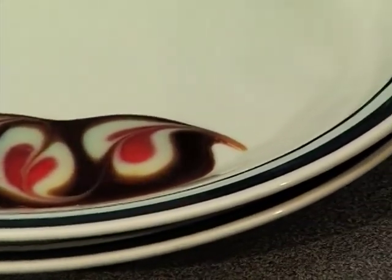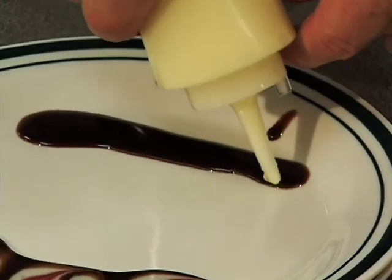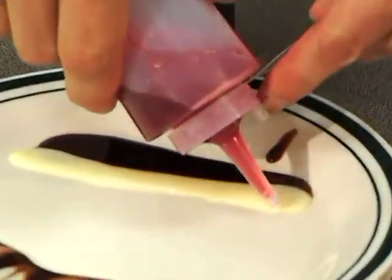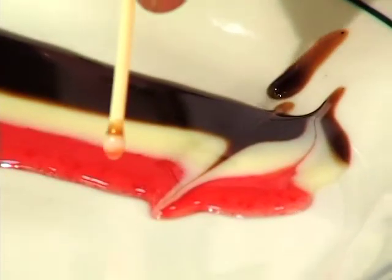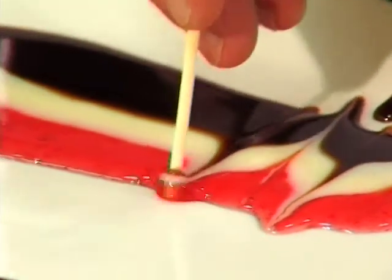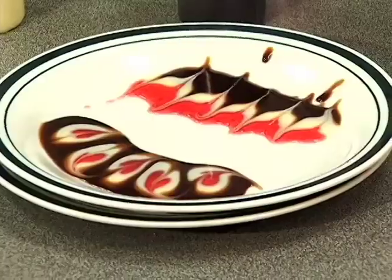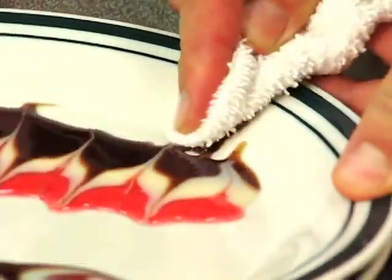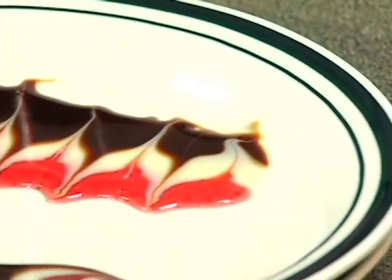Another one that you can do is just make your lines, then you add a white and then some red, and then you drag your sauce a different way. Before the presentation, see how I spilled on the side — just take a clean towel and make sure you wipe that clean so you will have a beautiful presentation.